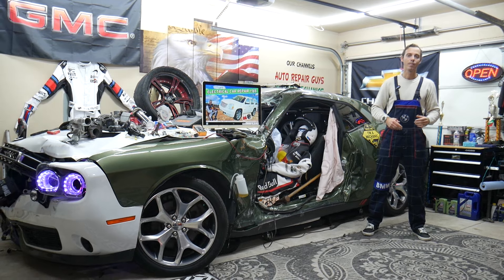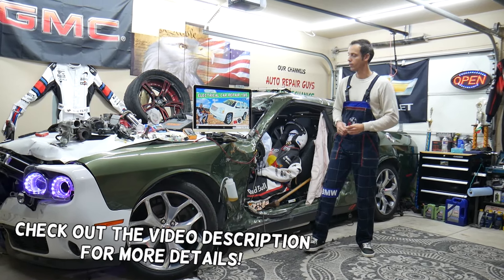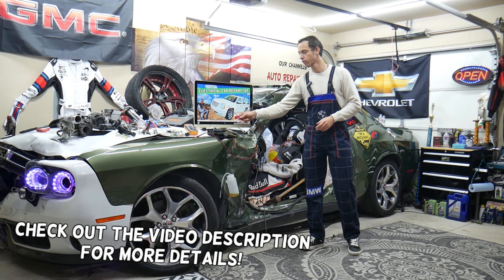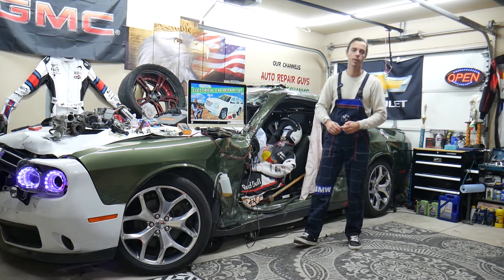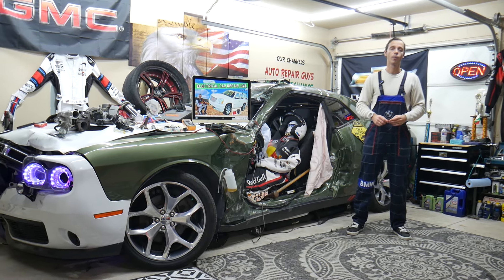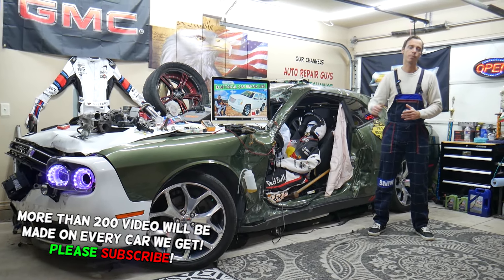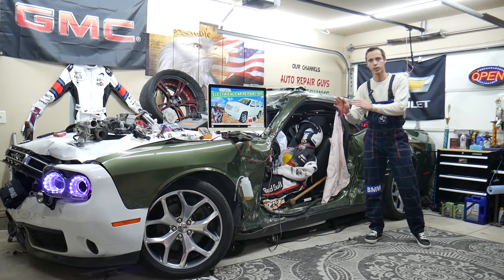Hey guys, welcome back to Electrical Car Repair Live. Thank you guys for watching and subscribing to the channel. Today will be a super helpful video for any of you having a GMC Yukon or Yukon XL, that generation from year 2007 to year 2014, if you have a problem where the heater blows hot air on the driver's side but cold on the passenger's side. In this video today we'll explain what can easily cause that.